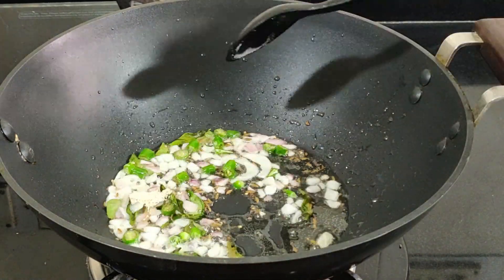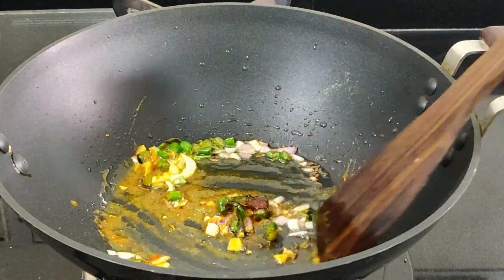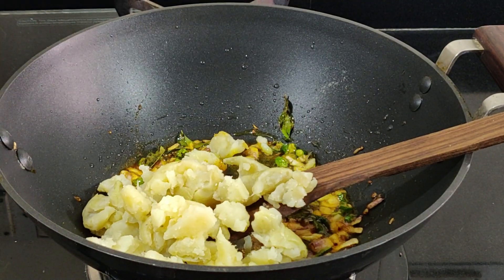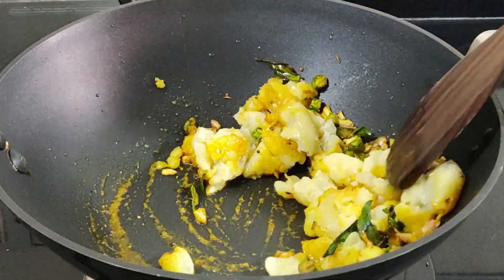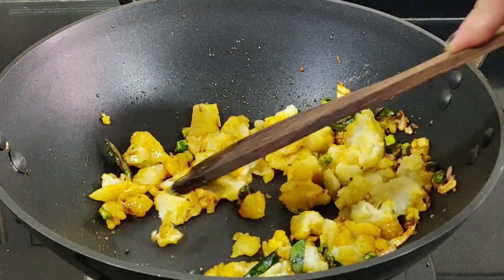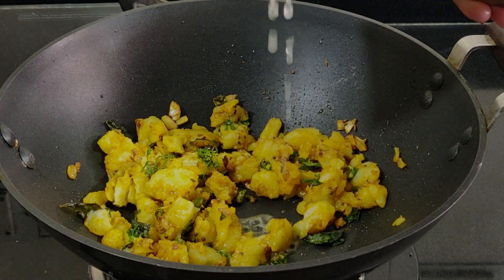Add asafoetida, turmeric powder, and red chili powder and sauté. Now add the roughly crushed potatoes and salt to taste — mix well. You can also add boiled green peas to this. Add the juice of one lime and switch off the flame. Mix well.